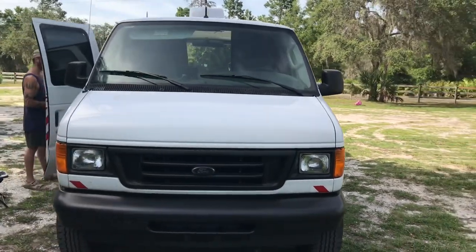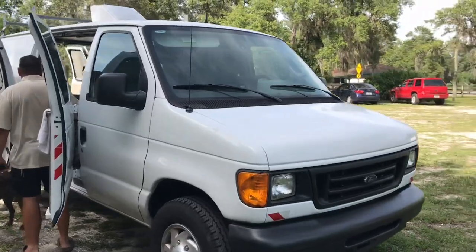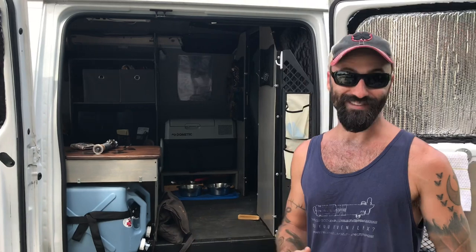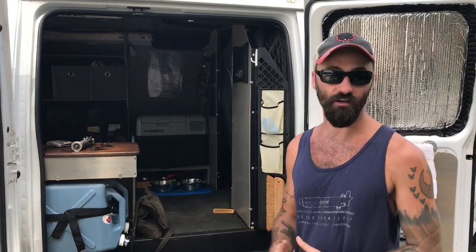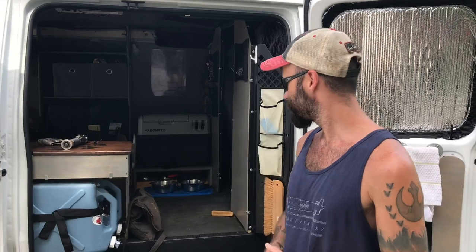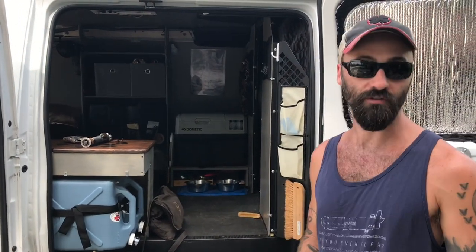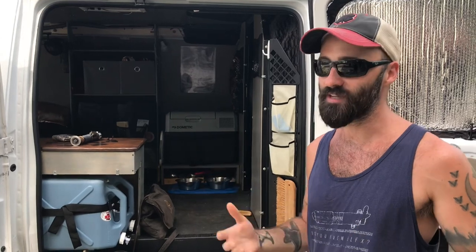The host asks about total cost. Ryan searched about four to five months for a good van — hard to find one in Florida that hasn't been beat up. He ended up going to a dealer and spent seven thousand dollars on the van. The build cost about two thousand dollars additional, with the most expensive parts being the Jackery at around five hundred dollars and the Dometic fridge at five hundred dollars — about twelve hundred dollars just for those two items.